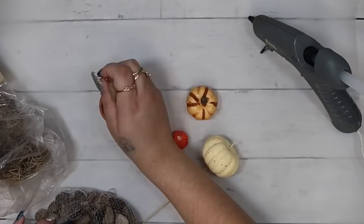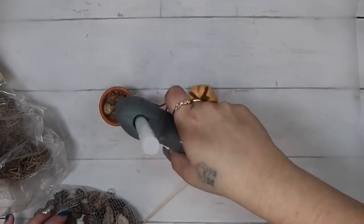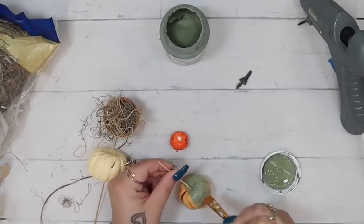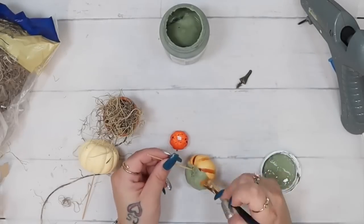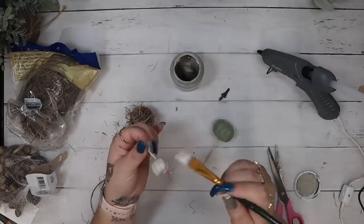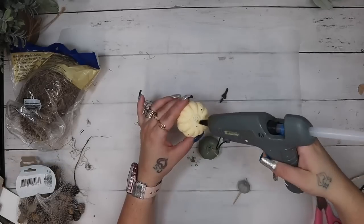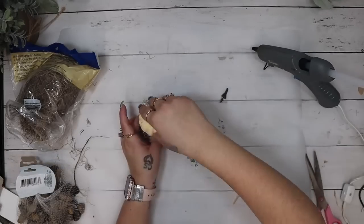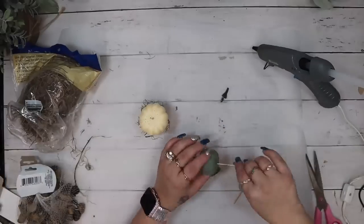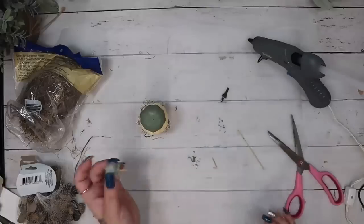Moving on to the first little trinket in our display. I take one of these little mini terracotta pots from Dollar Tree, along with some rocks and moss also from Dollar Tree. I put rocks in the bottom of the pot, put some hot glue over them, and then put the moss on top. Then I grab three different size pumpkins from Dollar Tree. I leave one of them cream color, paint one of them moss color in Waverly, and then the smaller one I used mineral.